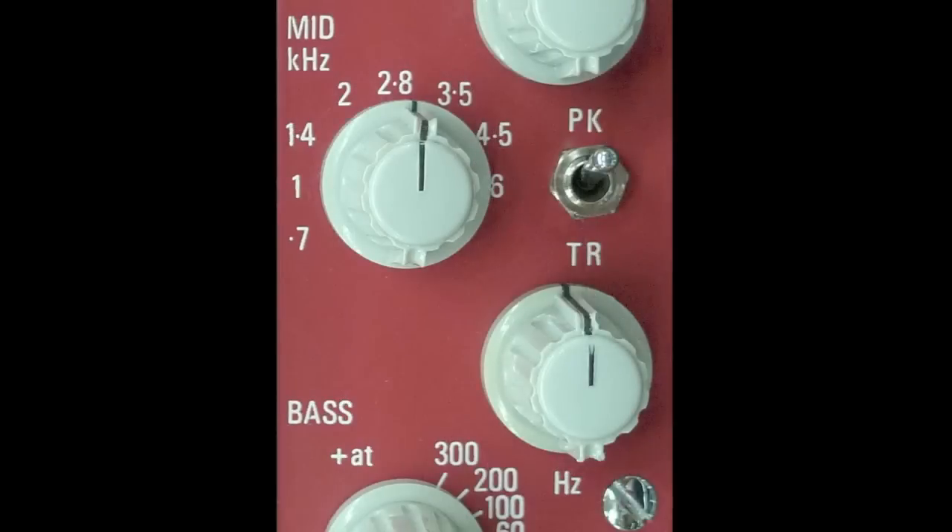For the mid-range, you've got a selection of frequencies: 700 Hz, 1, 1.4, 2, 2.8, 3.5, 4.5, and 6 kHz. You've got a switch for peak or trough — in other words, boost or cut — via a continuously variable pot that has about a 10 dB range for either boost or cut.